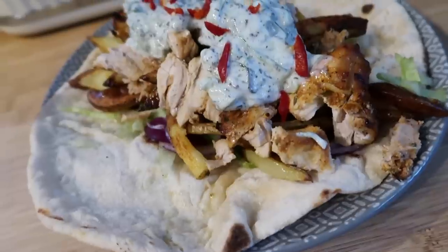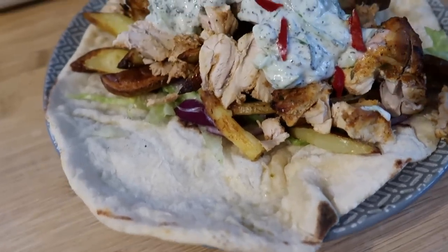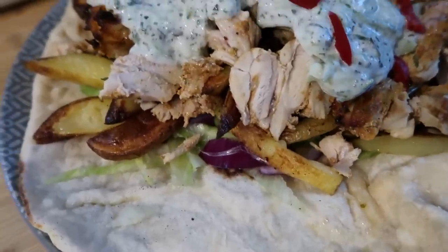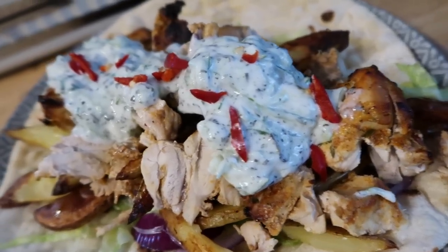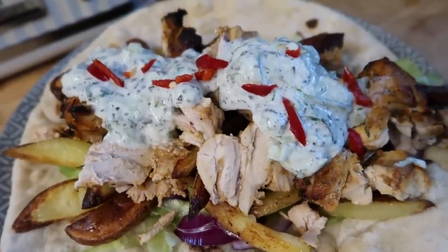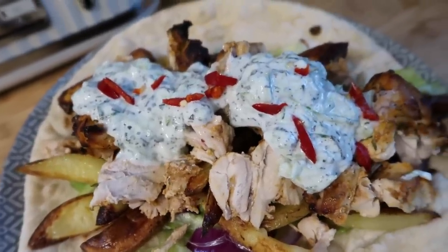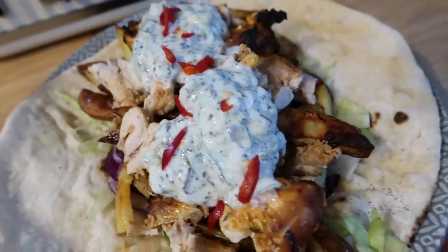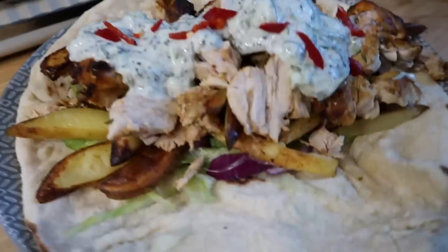Here is our Greek chicken gyro before I've attempted to wrap it up. We've got homemade flatbreads using the 50/50 Greek yogurt and self-raising flour method, homemade oven crispy chips, lettuce and red onion, chicken in the Greek marinade, and homemade tzatziki — yogurt with cucumber that's been de-seeded, grated, salted and squeezed, then mixed with garlic powder, mint sauce and fresh red chillies on top. I highly recommend making these — a little bit of prep but a hundred percent worth it, so much nicer than a takeaway.